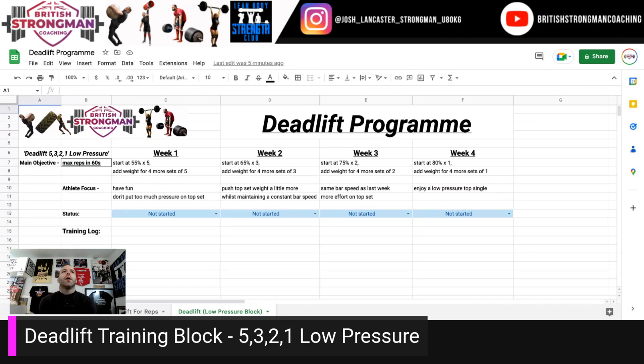Deadlift program, four-week training block — deadlift 5, 3, 2, 1 low-pressure block. I love this block to use with myself and clients when they've come off the back of a competition peak and have been hitting prescribed percentages and forcing linear progression. They're not really mentally ready to go into a heavy volume block, but they want to keep specific and keep their eye in. They're enjoying deadlifting but don't want to go into an off-season block working specific weaknesses necessarily — they just want a bit of a mental rest.